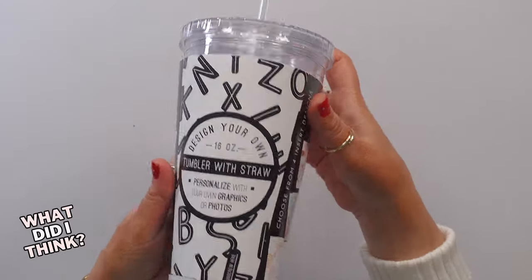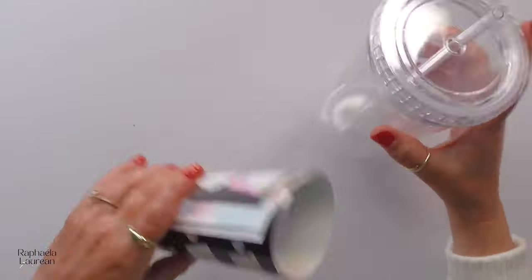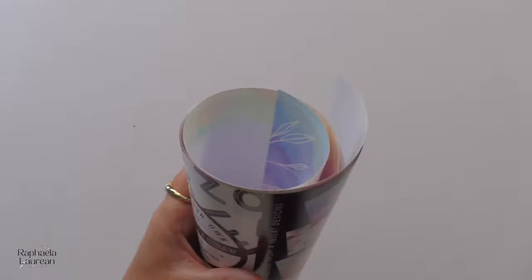This is the Neal Enterprises acrylic photo tumbler. I took this out during the unboxing, but let me show you what it comes with. This was slid inside here. This is a double wall acrylic tumbler and there are a lot of really cool things about this.